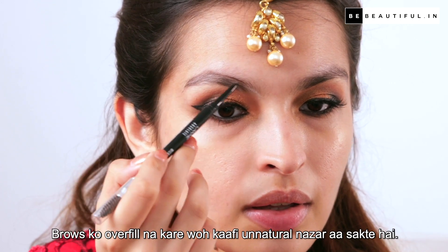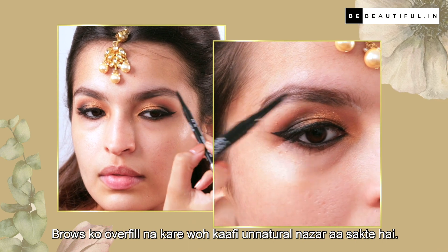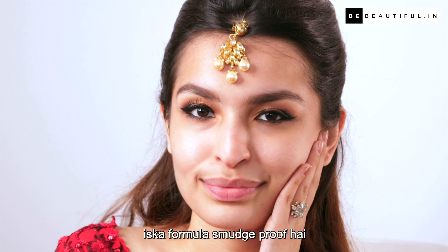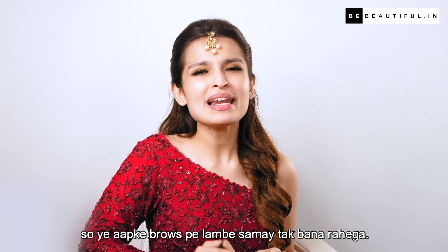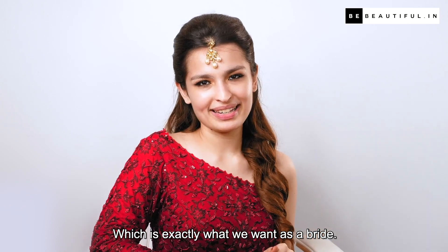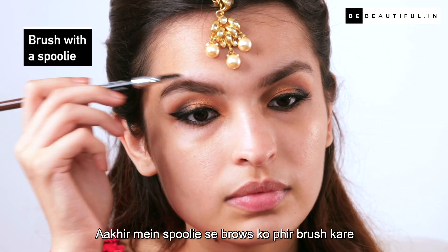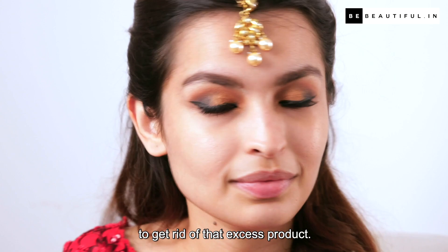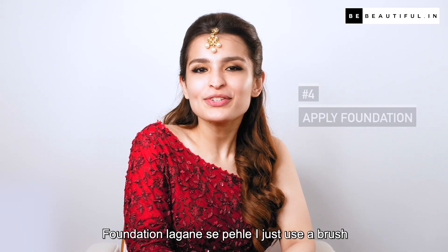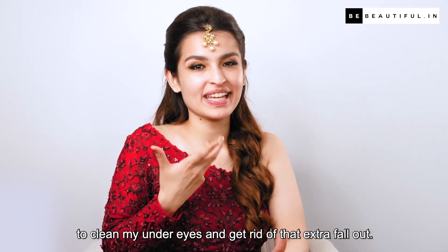Spoolie se brows ko upar ki taraf brush karein aur phir halke haathon se brow-like hair strokes sparse areas pe create karein. Brows ko overfill na karein — woh kaafi unnatural nazar aa sakte hain. What's great about this eyebrow pencil is that its formula is smudge-proof, so ye aapke brows pe lambe samay tak bana rahe ga, which is exactly what you want as a bride. Aakhir mein spoolie se brows ko phir brush karein to get rid of that excess product.